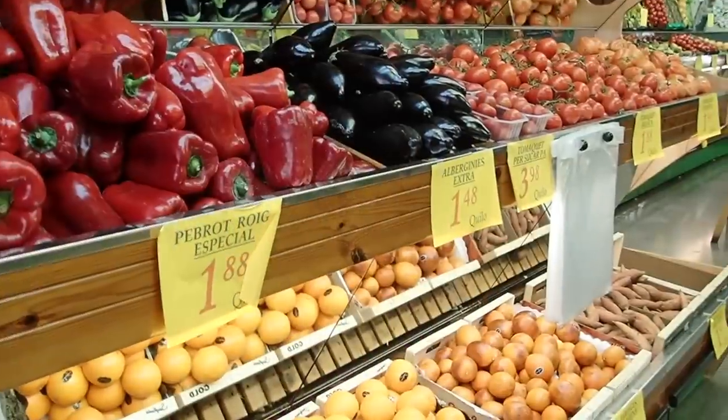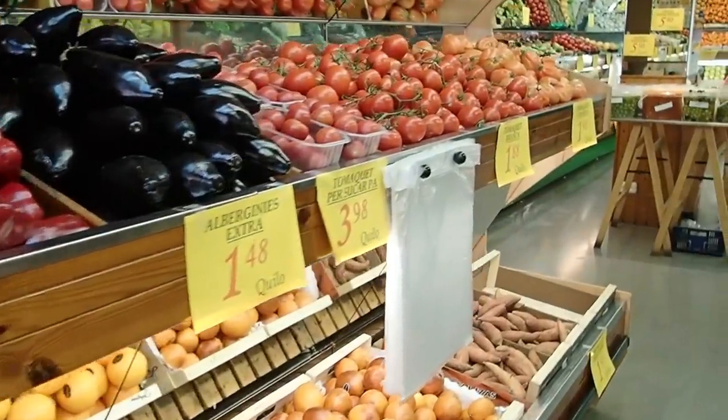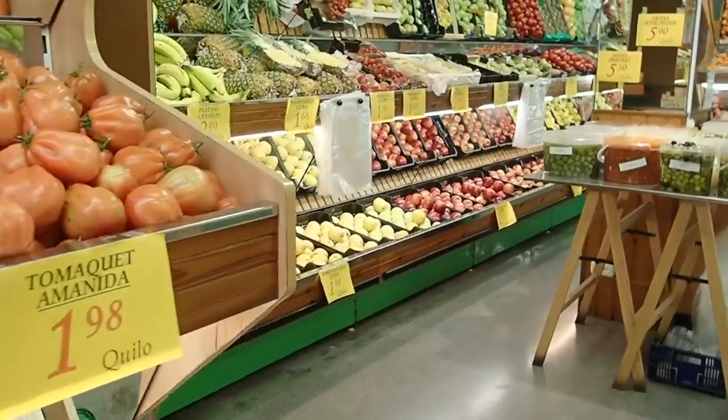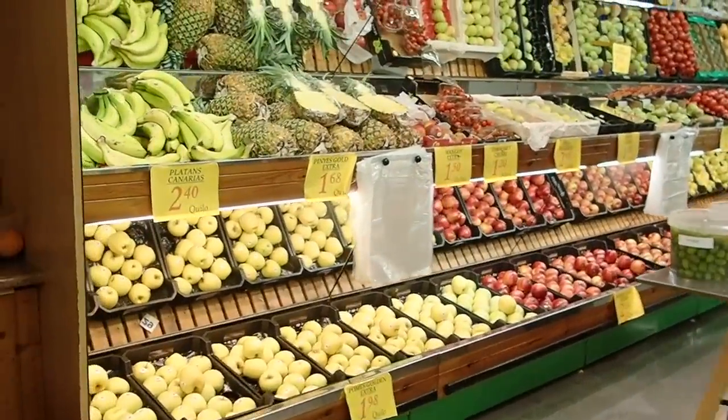The very first step to getting to self-sufficiency is to figure out what you eat. I know this seems so simple, but if you pay attention to it and start to record it, you would start to notice some patterns. I thought that we were pretty exciting eaters — like we eat all kinds of different things — but when I sat down and actually looked at what we were spending at the grocery store, I was very surprised at some of the things that I saw.